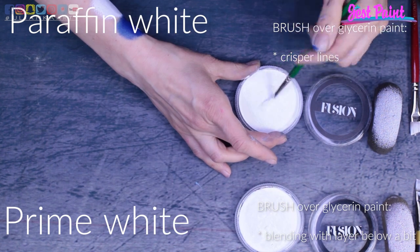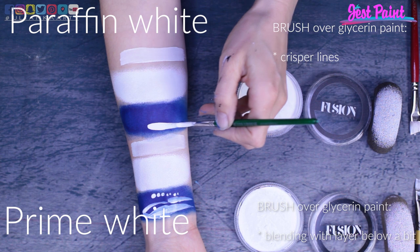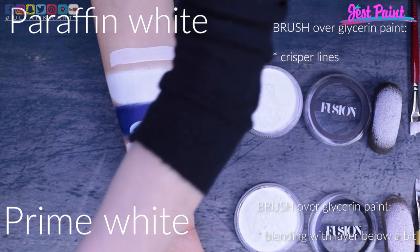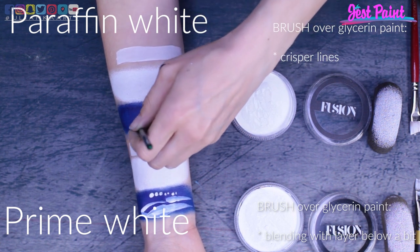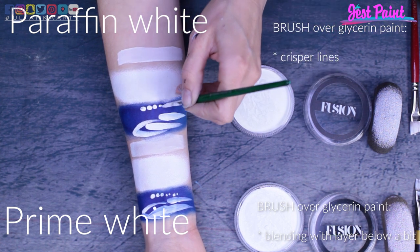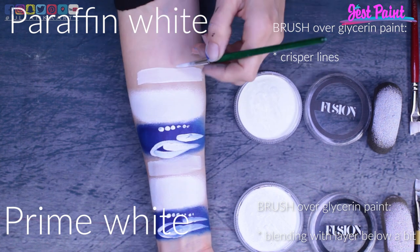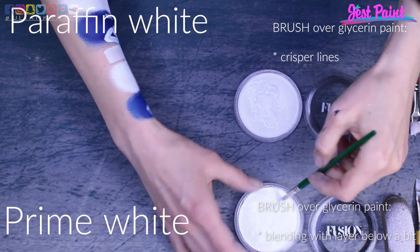However, with paraffin white the lines were clearer — the paint wasn't mixing as much together, and the overall effect was a bit better. If I were to choose, I would choose prime white maybe for some backgrounds and for blending, and paraffin white for line work, especially if I need to go over another paint. But if I work on clear skin without any layer underneath, I could work with both paints — they are quite good.